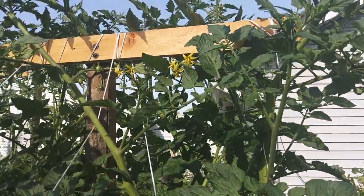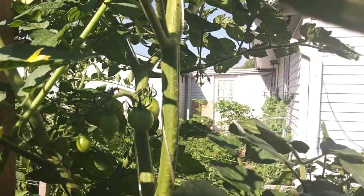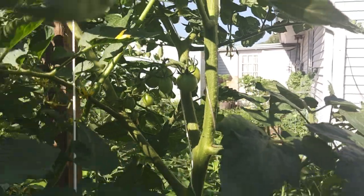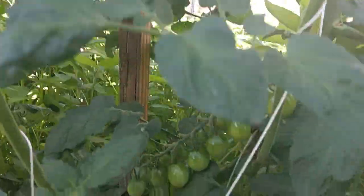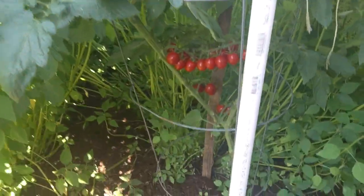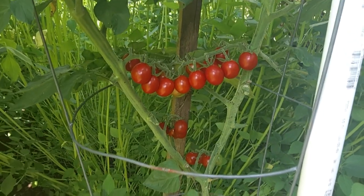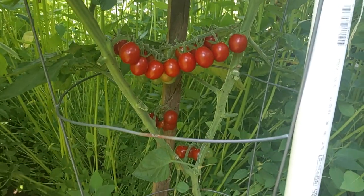They're blooming pretty good at the top here, and we're getting some clusters right there. There's another set of clusters down here in the bottom and they're doing pretty good. Beautiful little tomatoes.